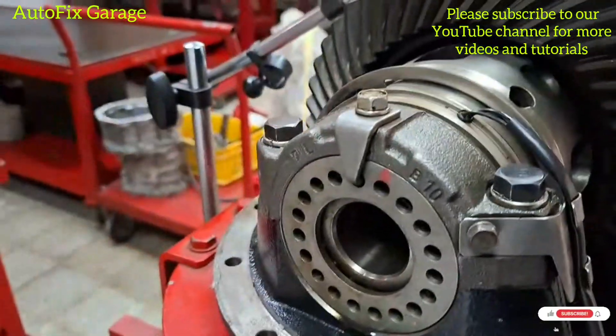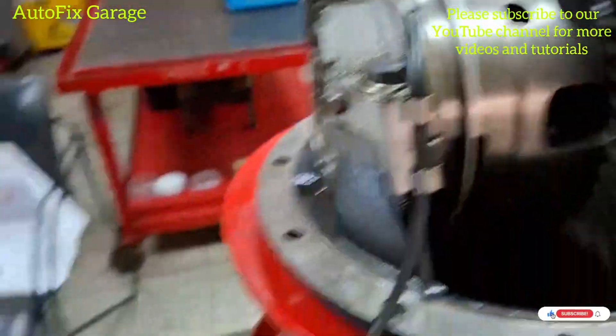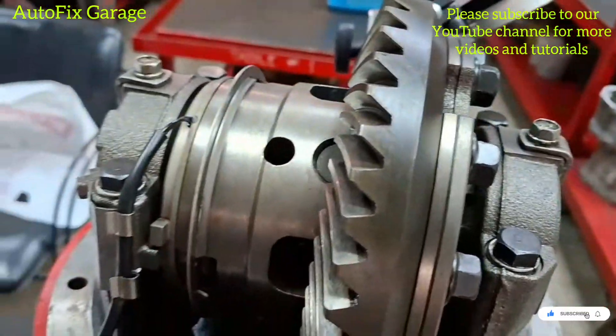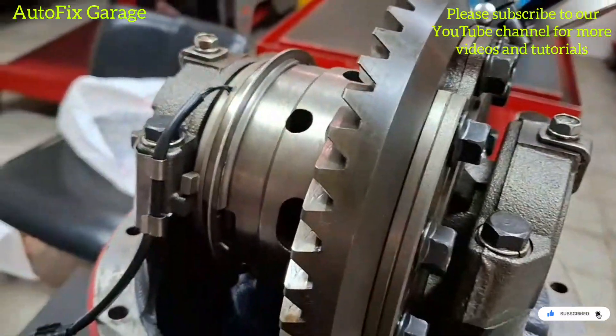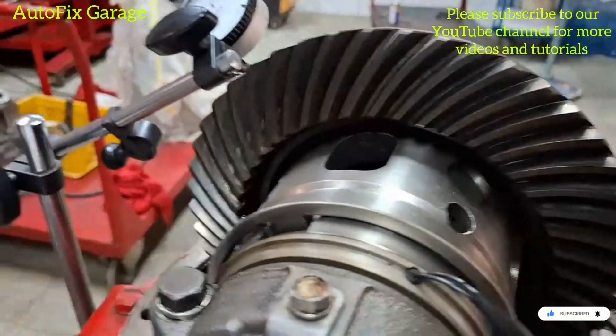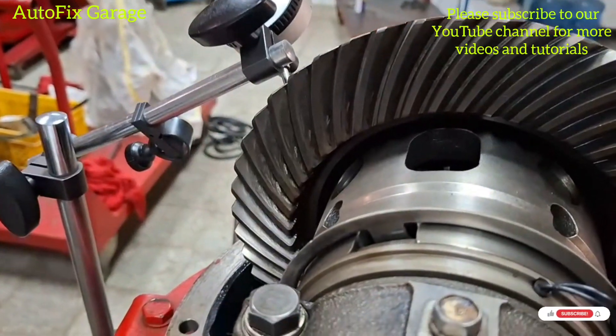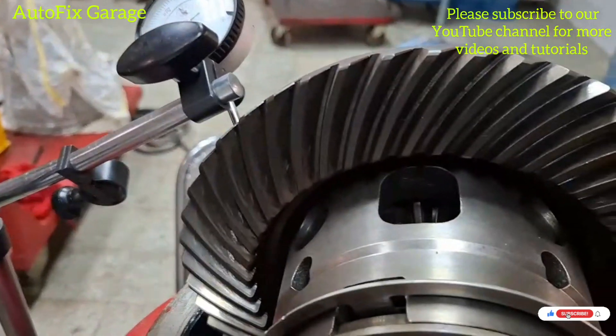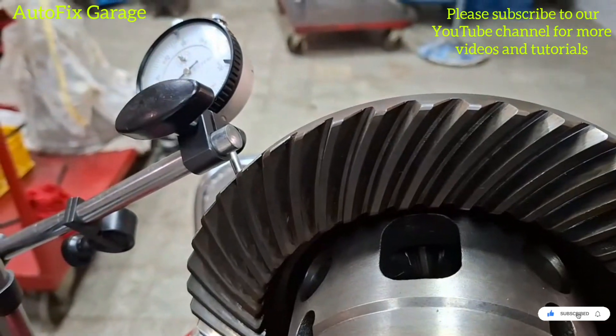Okay guys, so we finished our tutorial for the day. Thank you for watching and God bless to everyone. Don't forget to subscribe to our YouTube channel and hit the notification bell icon so that we will move on to the next video tutorial. Thank you and God bless everyone. Bye.